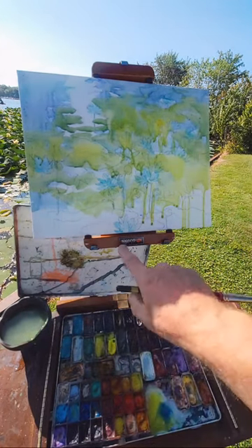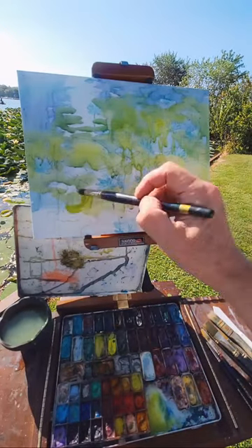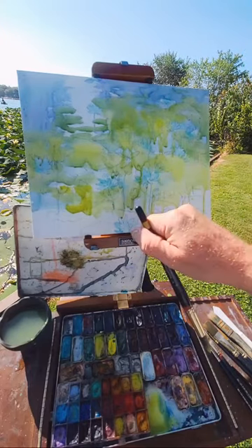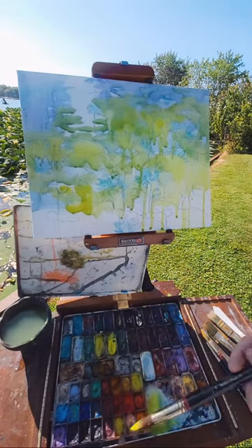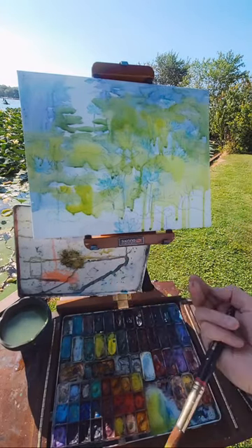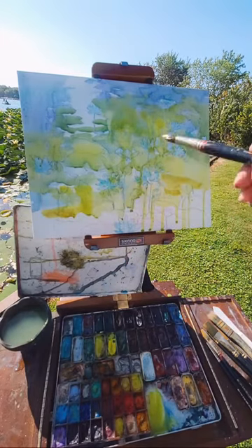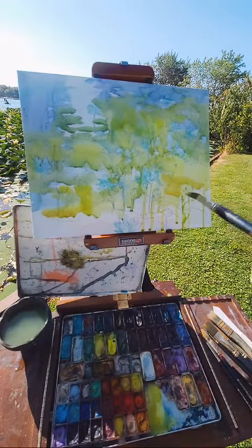My setup right here is the Sienna plein air setup from Jack Richardson up in Wisconsin. He has this great palette holder — it's vertical. I love this runningness — I'm going to spatter a little bit too, doing my lights. Spattering in there just gives it a little texture.